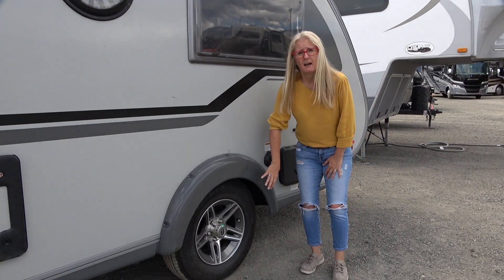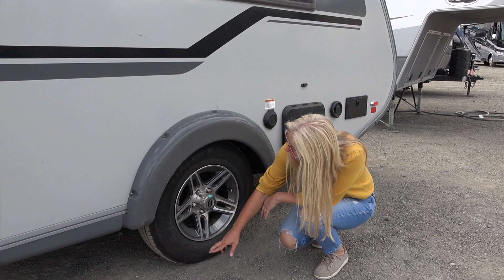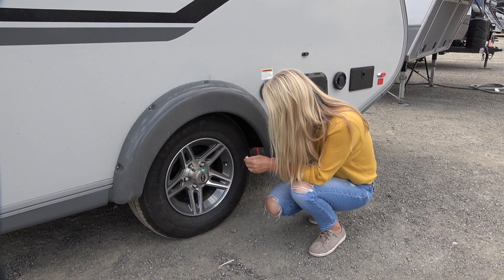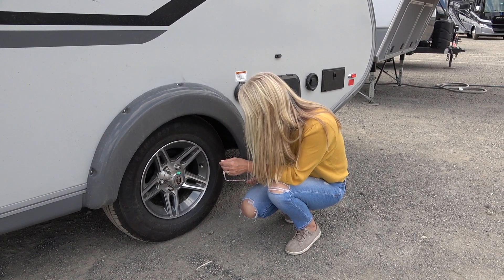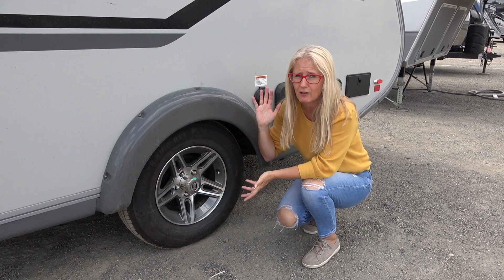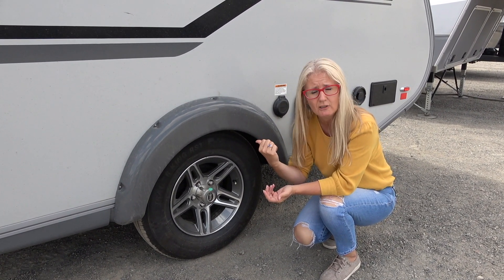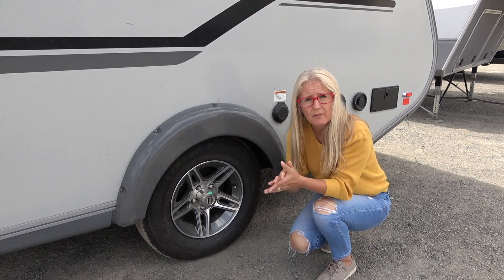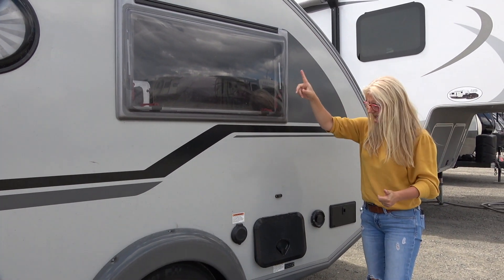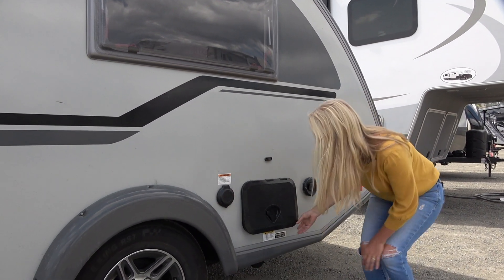Without the boondock package, these are the basic tires — a Trailer King RST, ST205-75R14. They do come standard with an aluminum wheel, and remember you're on a single axle here with a torsion axle. Go to the Nuts and Bolts to learn more about that, but it gives you a little better ride. There are also nice big windows, an antenna, and this is your 30-amp connection.